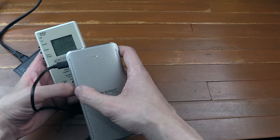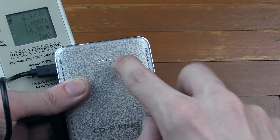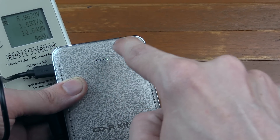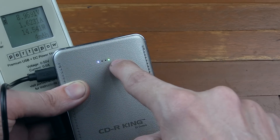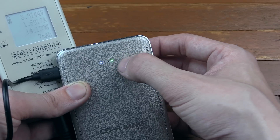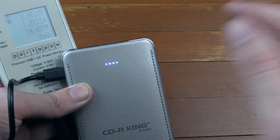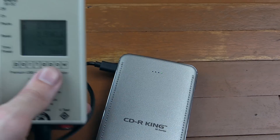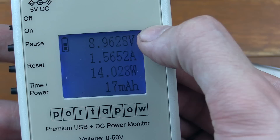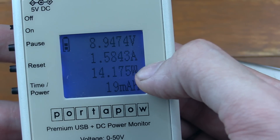Let me zoom in on the watt meter so we can see what's going on. One thing I want to show you first on the power bank is that there are four LEDs. The first three show the capacity — how much is left in the battery — and the last one turns on green if you're using quick charge. If you're not using quick charge that light won't light up and you'll only ever see the first three LEDs. So zooming in on the watt meter, you can see we're just under 9 volts.